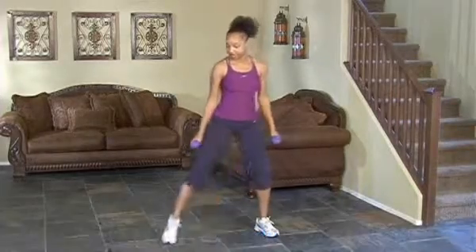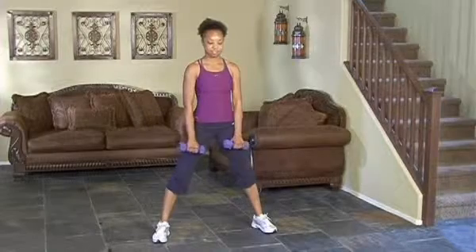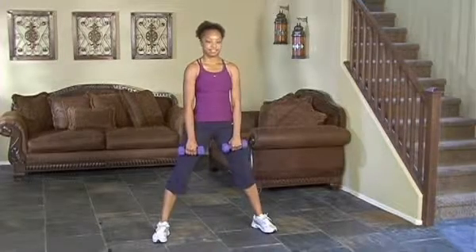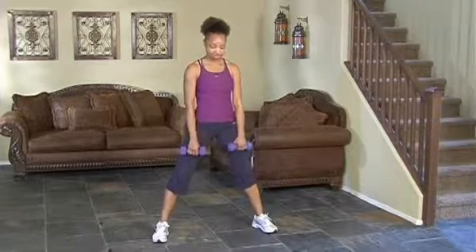Tahara is going to start with her feet slightly past shoulder width apart, toes pointing directly forward. Her knees are going to be flexed, not locked out, and she's also not going to do a squat as she extends her dumbbells.